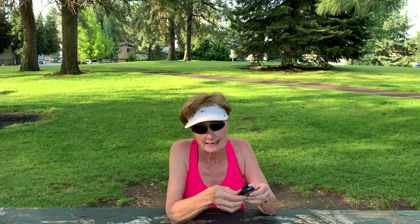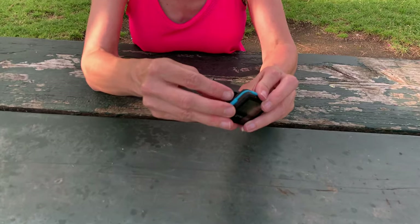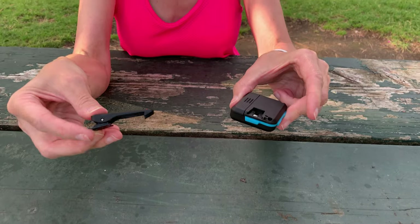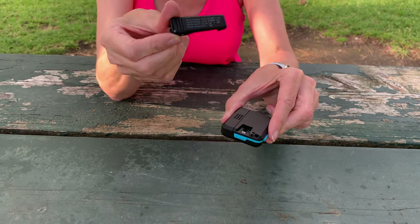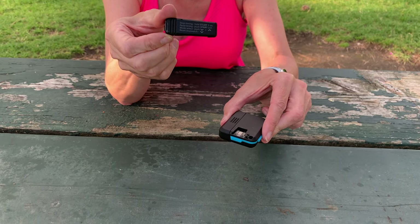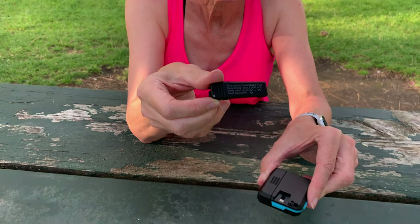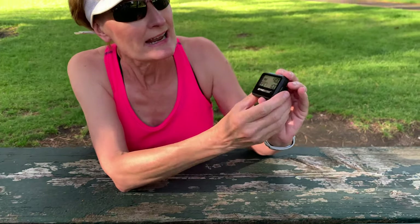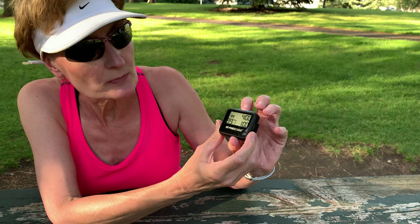Let's get into the nitty-gritty. This handy little thing works on one AAA battery — that's not included, so you'll need to purchase that. It easily goes into this compartment right here. It also comes with a clip — you just push it and the clip comes out. What's nice about the clip is that if you forget how to use your Gymboss, there are instructions right on the clip.